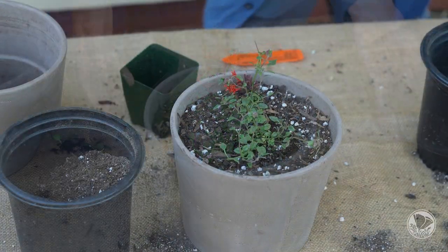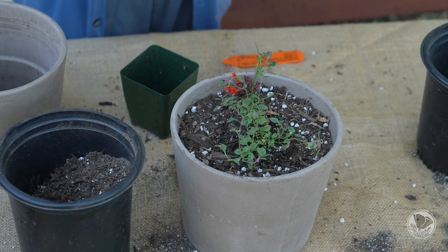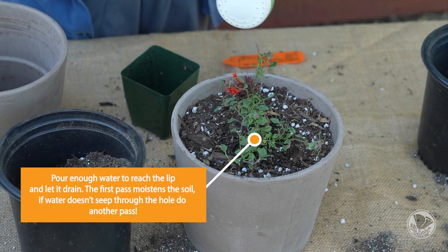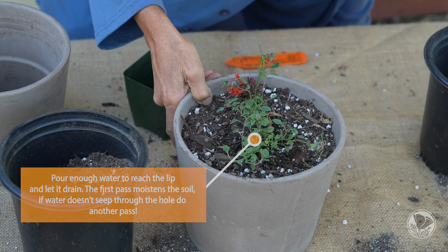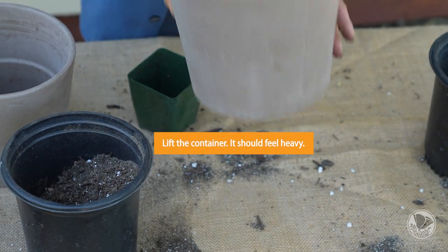At this stage you would water in with a pail, watering around the plant. Let the water come through and you'll actually see it come out through the hole at the bottom.